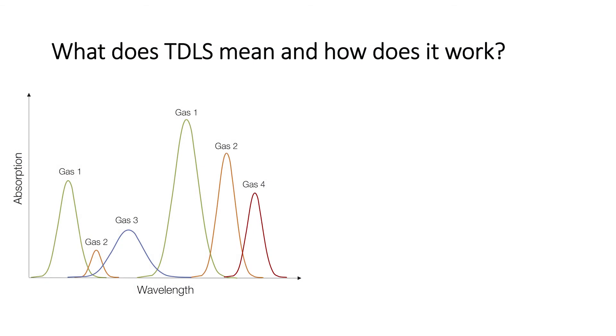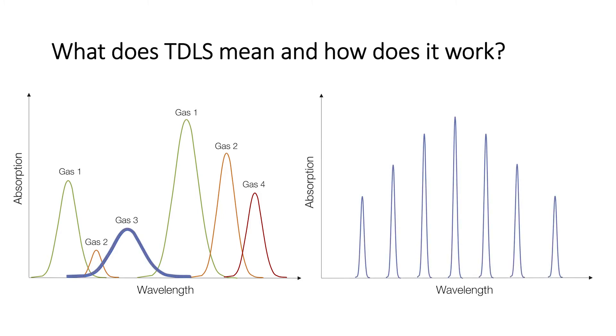The idea behind it is that many gases have absorption bands in the IR spectra region, meaning they absorb light at specific wavelengths. And if you look a bit closer, for small molecules at least, they are made of many single absorption lines.